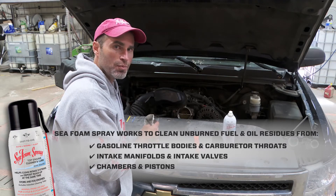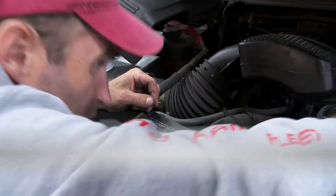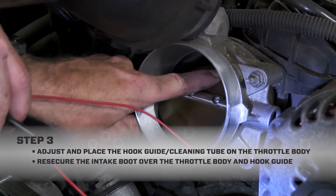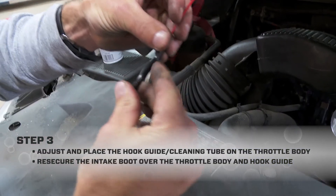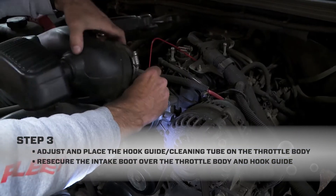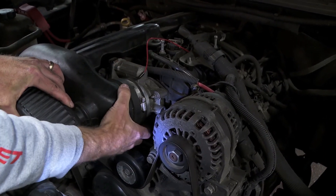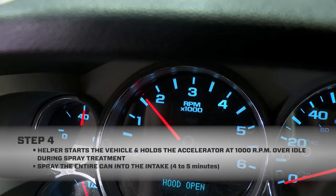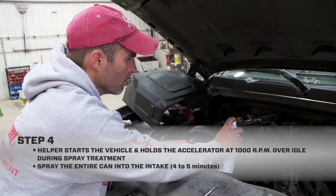This is why Seafoam Spray was invented. The next thing I do is place the hook guide on the throttle body so the cleaning tube sprays about one quarter inch in front of where the throttle plate opens. Once I have the tube adjusted and set, I reseal the boot over the throttle body. Then I instruct my helper to start the vehicle and hold the accelerator at a thousand RPM over idle spec while I spray the full can of Seafoam Spray into the intake.